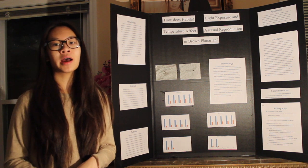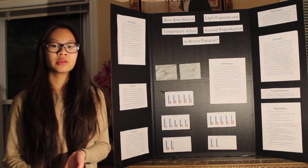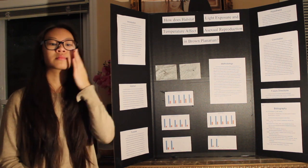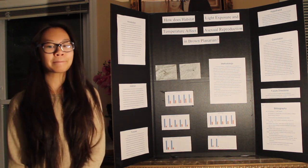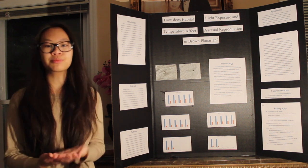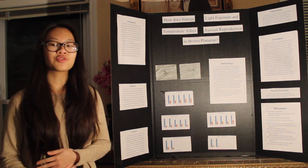Then I bisected them vertically, and when they were injured you could see that the part that was injured became clear, which was interesting to me. They were fed egg yolk and their water was changed once a week, and every three days I recorded the planaria's length and width of both halves of the original planaria. Whenever they ate, you could also see the food in their body.